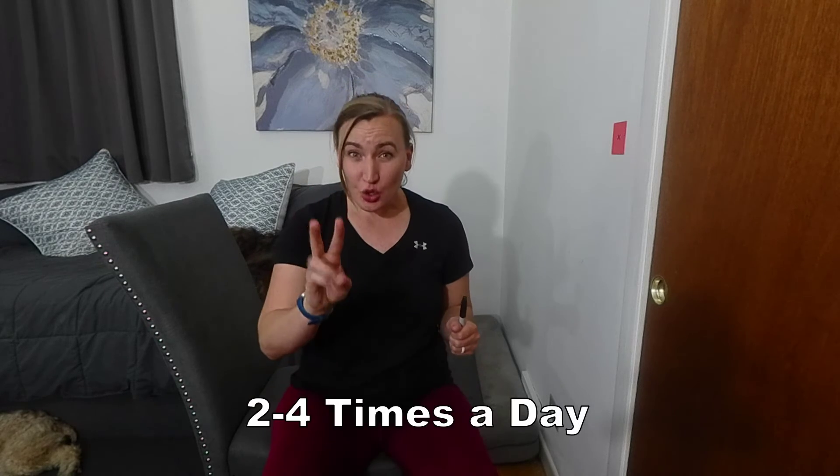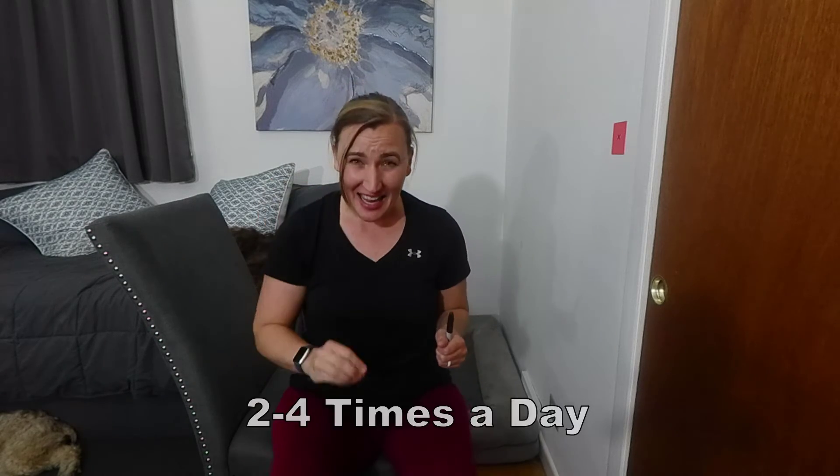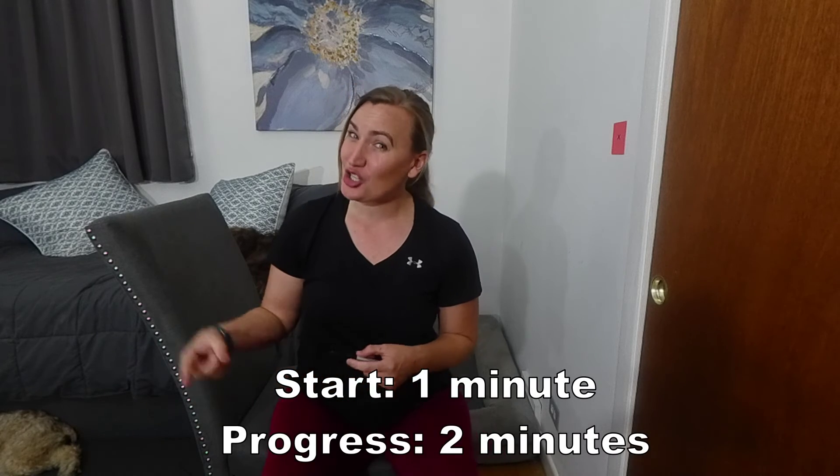Perform these exercises two to four times a day. Start at one minute, progress to two minutes.